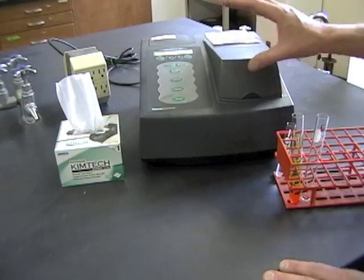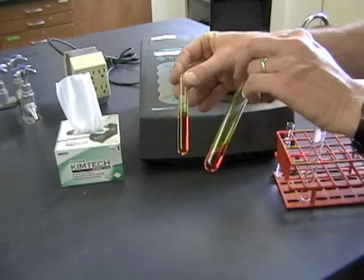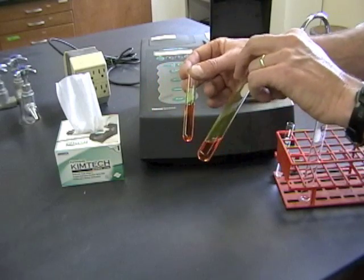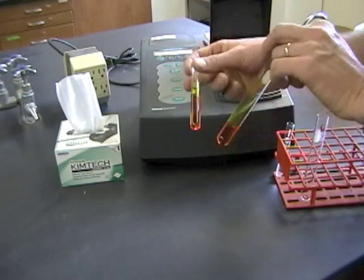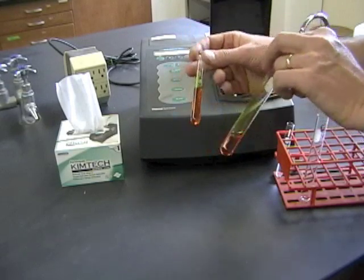It's 120 seconds later and this reaction is done. You can actually see that amber color in the spectrophotometer tube and also in the leftover mixture in your big tube. This is important to clean up quickly because this amber material will stain the tubes, so everything can get dumped down the sink.